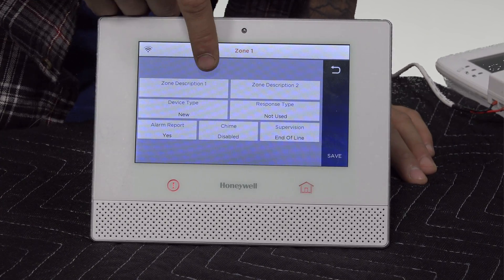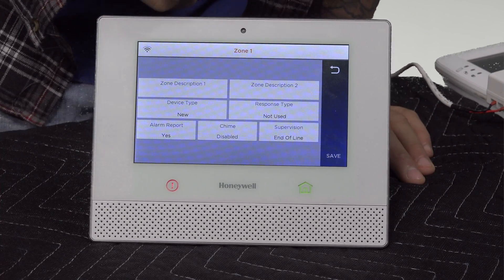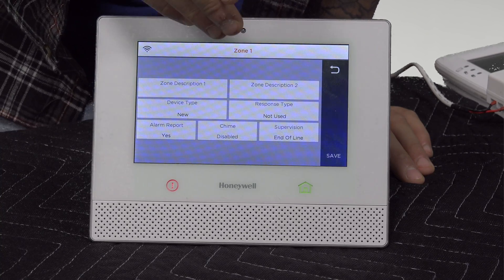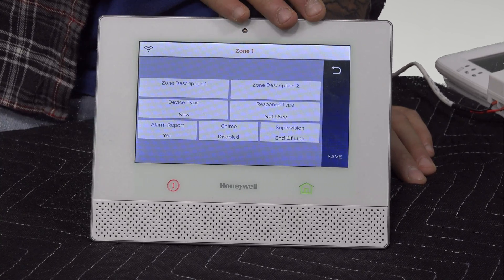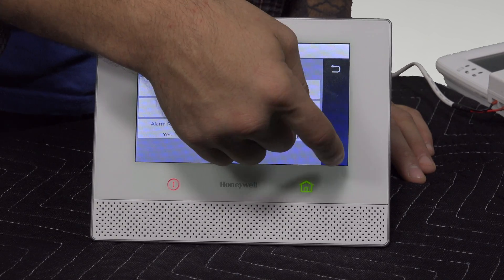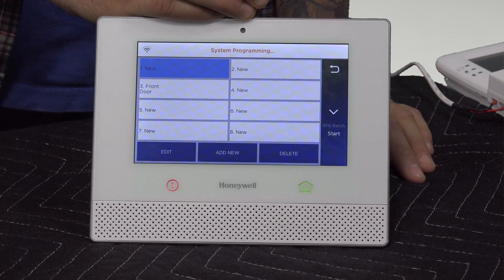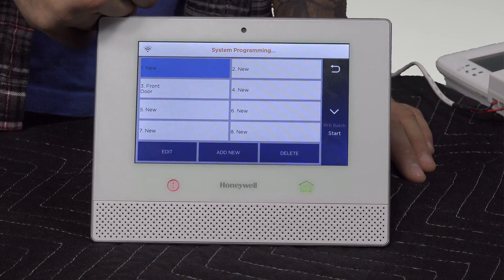You can set the zone descriptions right here, you can change the device type, you can change the response type for the zone itself, and then for supervision you can have the system look for an end-of-line resistor if you have one connected, or you can have it look for a contact that's normally closed or normally open without a resistor. So however you have the zone set up, you can configure it to work just fine. With this set the way you want, go ahead and click Save — that'll save the programming for the zone, and then assuming you wired it correctly, it should start working as soon as you back out of programming.